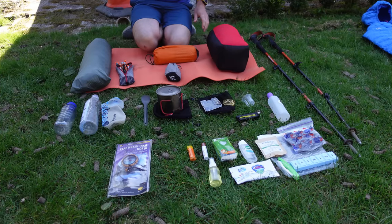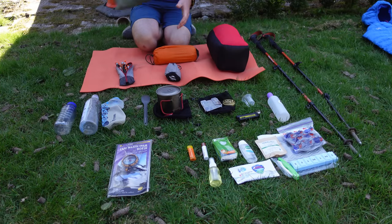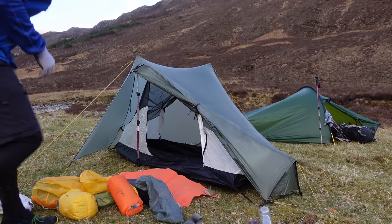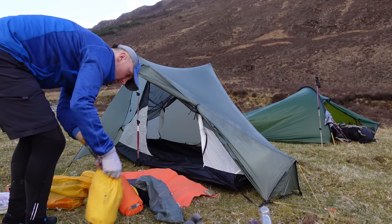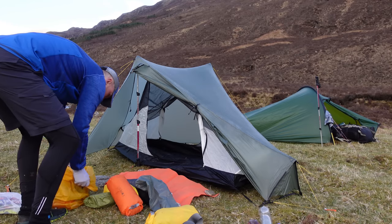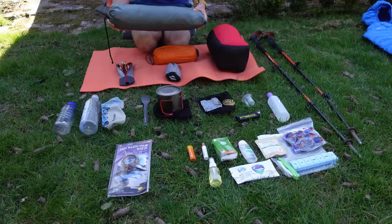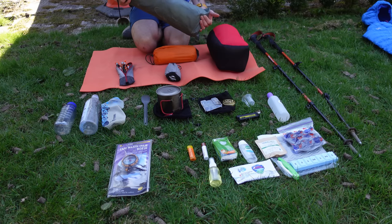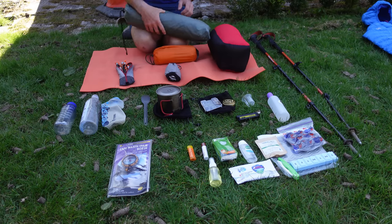How about the tent? This is my Tarp Tent Notch. Really happy with that so far. I've spent around 10 nights in it. It weighs 800 grams — it is the Sil Nylon version. It's not been totally tested yet in bad weather; one slightly bad night in the Rinns of Kells a few weeks ago. But overall, happy with that so far.